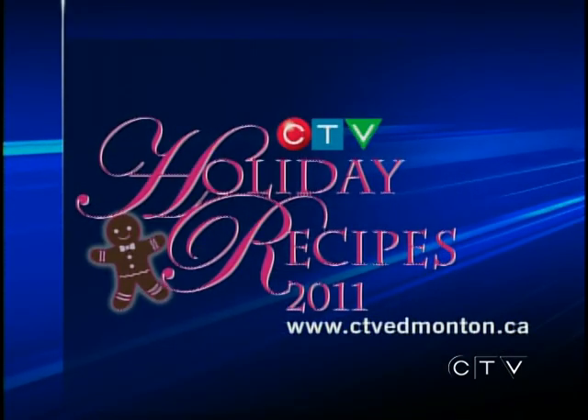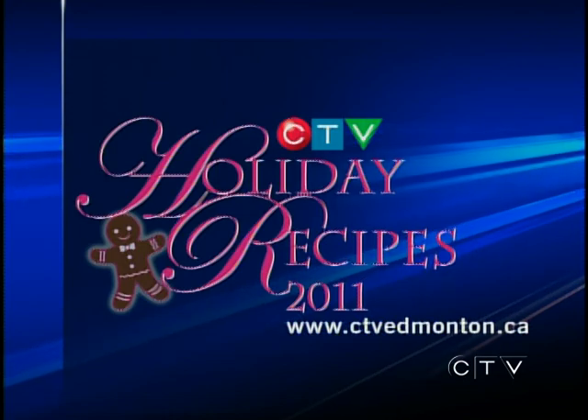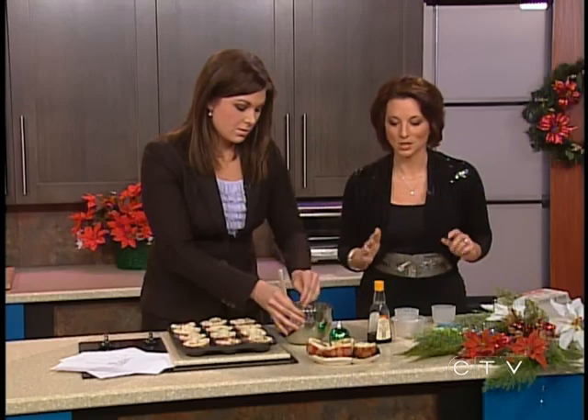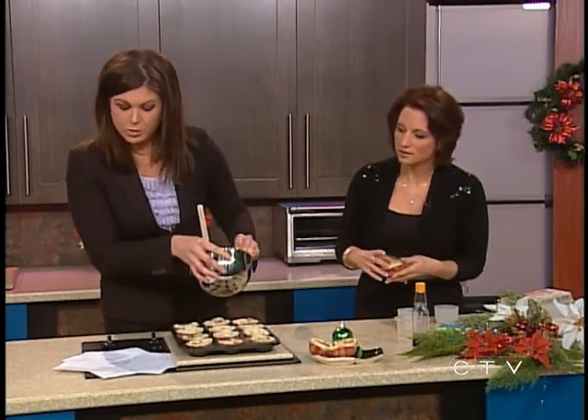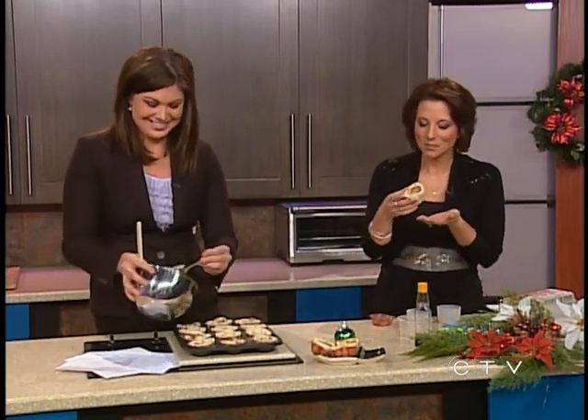Do you want to sample them? I do! You can find this recipe online - go to our website and click on News Links, then the Holiday Recipes link. Tomorrow it's Craig Larkins and he's changed his mind about a thousand times about what he's going to make. How long do you cook these? You cook them for 12 minutes. I feel a little nervous sharing this because it's a family recipe, so please follow it closely. It's like the Colonel's secret. All right, thank you - now I'm going to eat it.